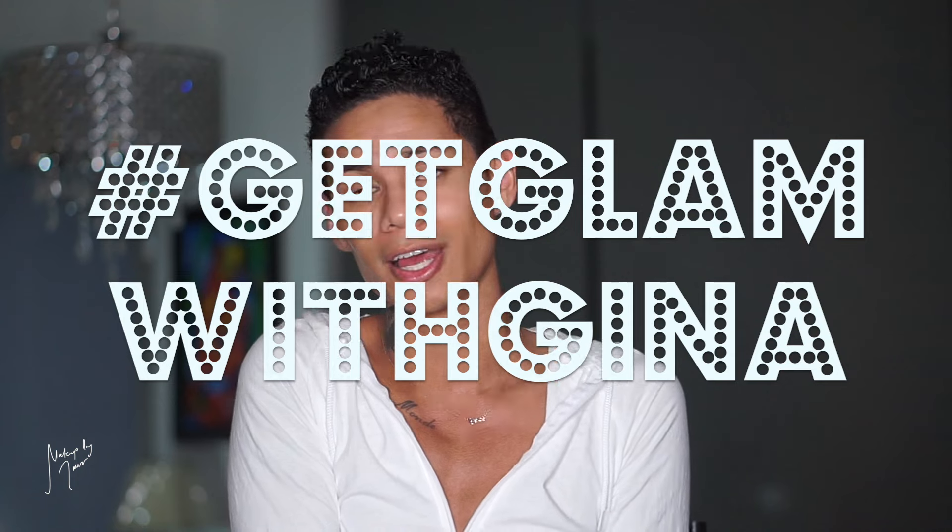Gina also has a YouTube channel, so I will leave that link down below so you guys can check her out. We're going to do a series called Get Glam with Gina. We'll be showing you makeup tips and tricks, some easy everyday looks, and even bring you guys some crazy couture. We're kicking off the series with this start-to-finish look. It's subtle enough for day and glam enough for night. Let's get glam with Gina!